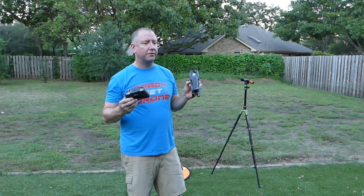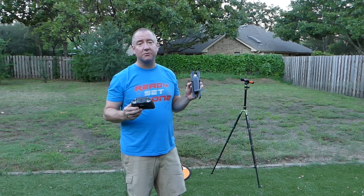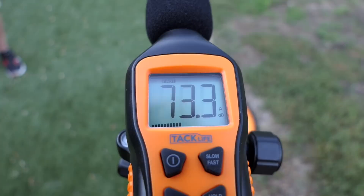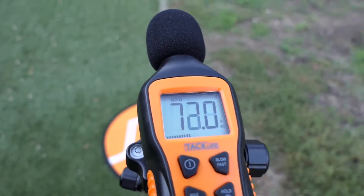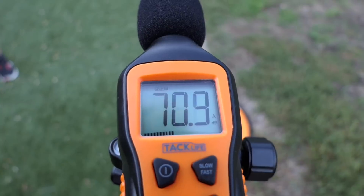Okay, we flew the Phantom 4 Pro and we just flew the Anafi, so let's go in and see what the results were. All right, so the results are in. What we did is we went back and actually looked at the footage of the decibel meter and tried to pick out what the average was of the numbers bouncing around. I know it's not super scientific, but we did watch and take a pretty long sample on each one. They were all flying at about the same location and height, so I feel like this is a pretty even test.